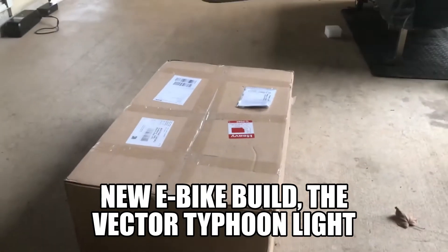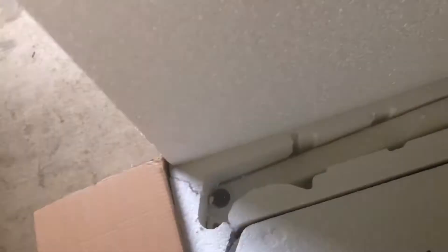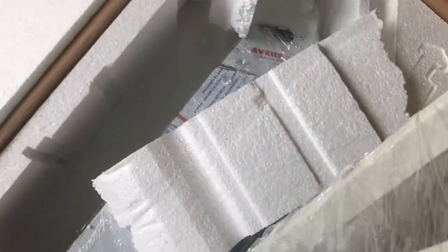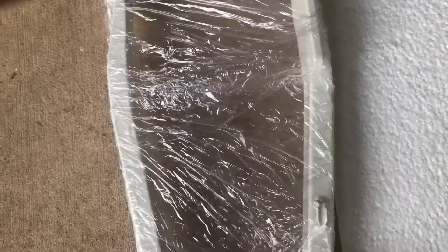This is the unboxing of my new e-bike from Vector Bites. They pack it pretty well. There's a white component — it's currently set up for 150, which I'll be changing to 135. I'd give it 10 out of 10 for packaging so far.